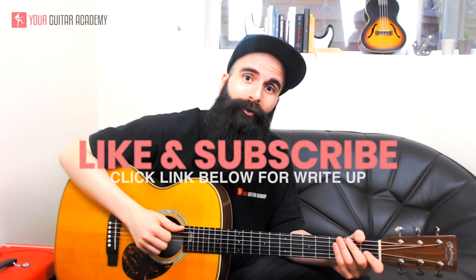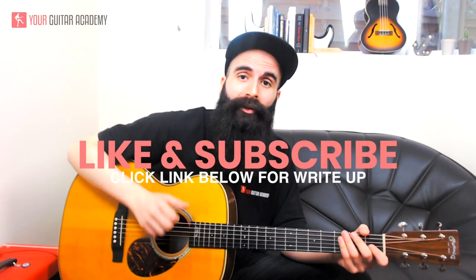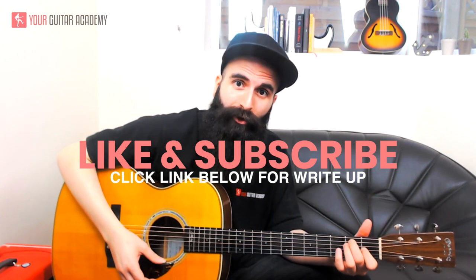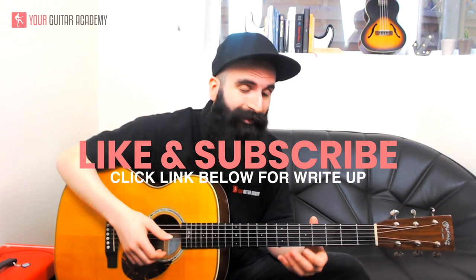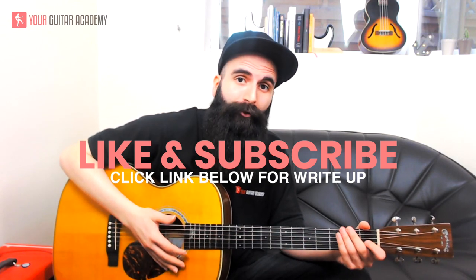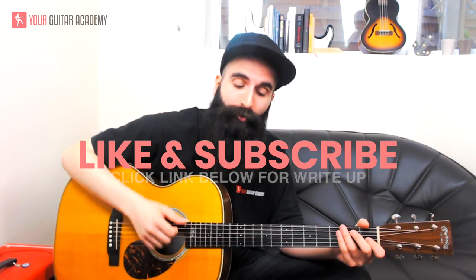Before we start, just check all the other video lessons that we uploaded here on YouTube. Subscribe to our channel and don't forget that everything I'll be showing you today — all the chords, all the techniques — will be in the full write-up of this lesson that you can get for free if you click the link in the description below.